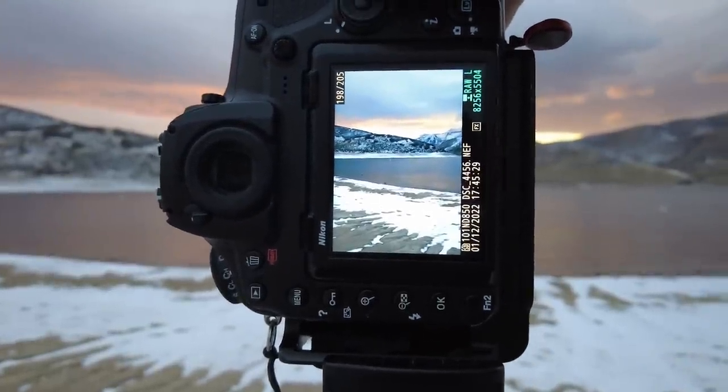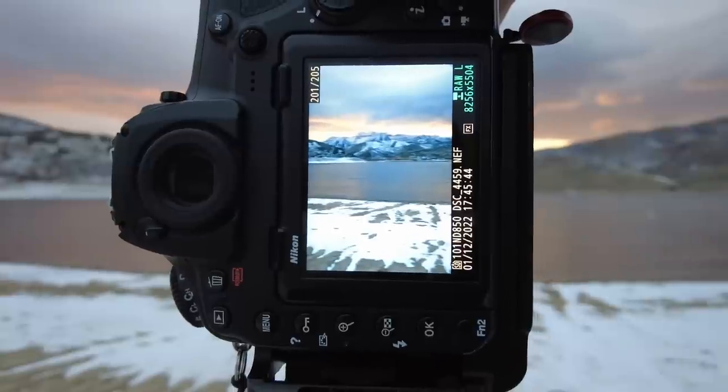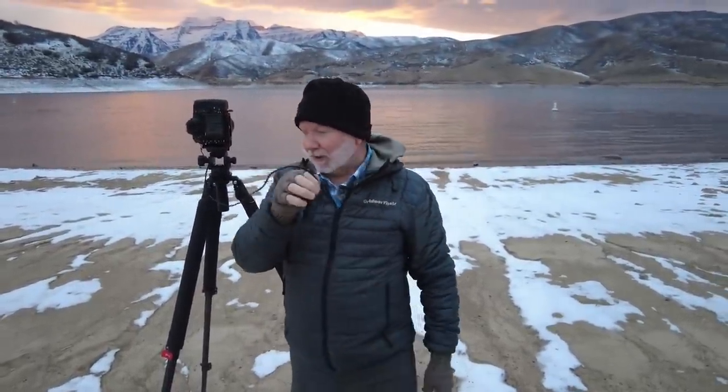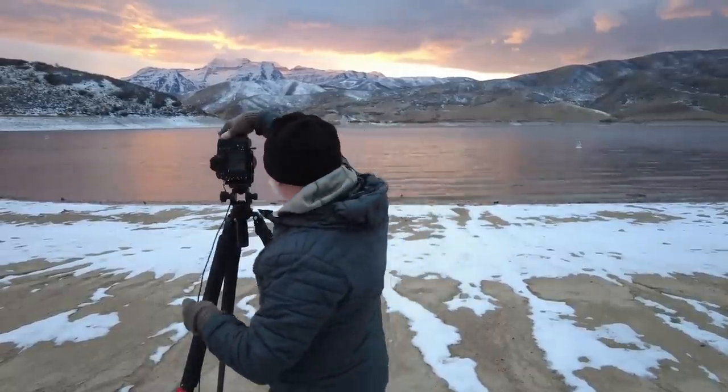This way when you stitch them in Lightroom or whatever stitching program you use, they will stitch properly and look good. Here's the sequence I just got — I overexposed them just a tad but they're fine, the histogram looks good. A lot of guys don't even use a cable release anymore. I like using one, I'm old school. That light's getting better!